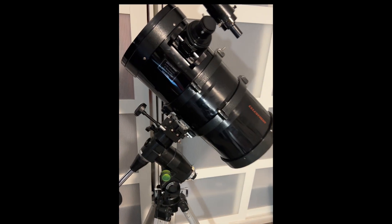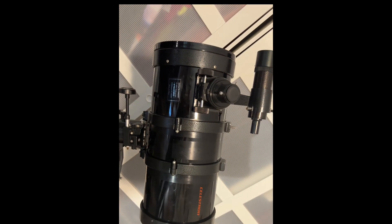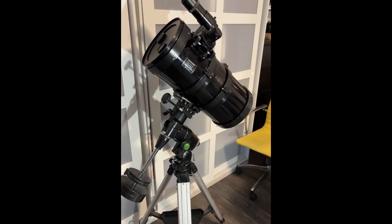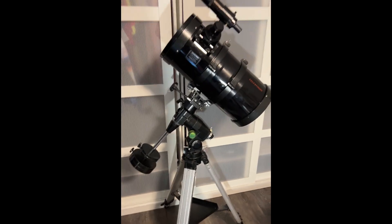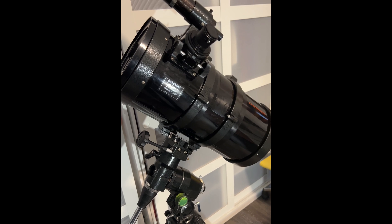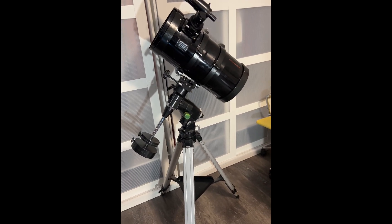This is a Celestron G8N telescope — an eight-inch Newtonian — so it's like a short-tube eight-inch. This came out around 1999 through about 2004. What Celestron was trying to do was make an eight-inch but extremely portable. This is an f/5 as it says, but it's in an f/2.5 tube. Yes, it's a Bird-Jones design, but it's not as bad as the cheap ones you always hear about.